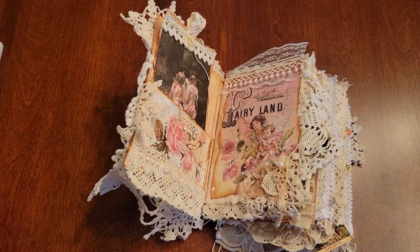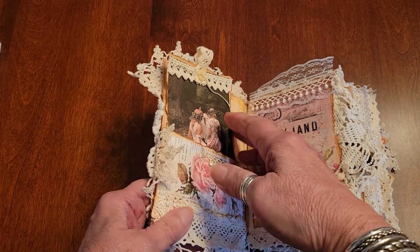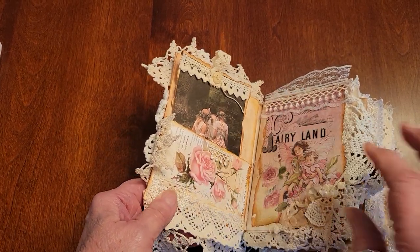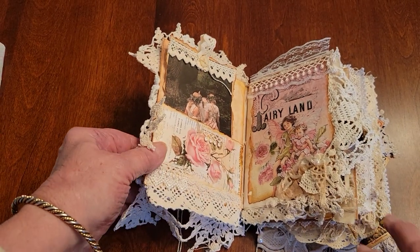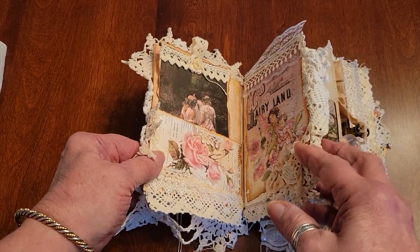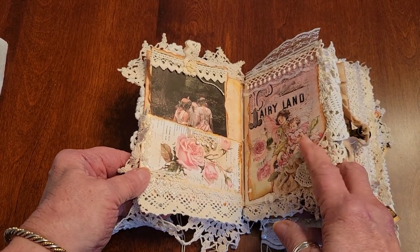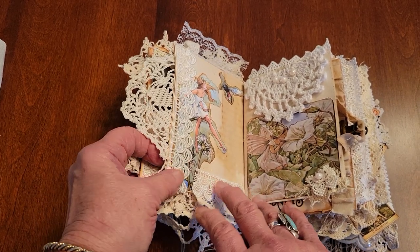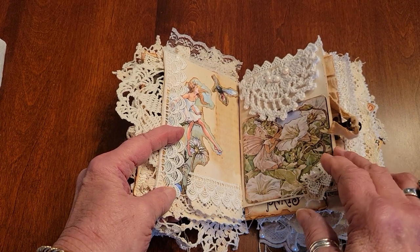I'm just new at this and I know you can tell that. Here's the journal card in the front cover — you can journal on the back. And here's another little card with a fairy idea, and pieces of lace and the little fairies.